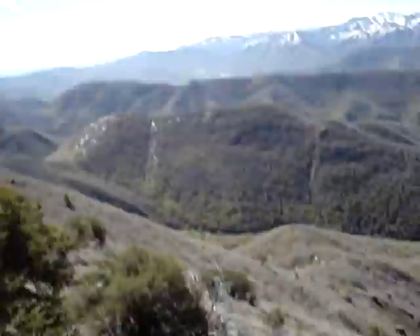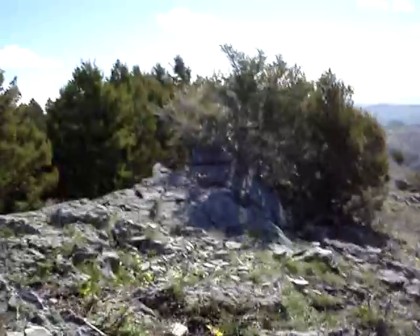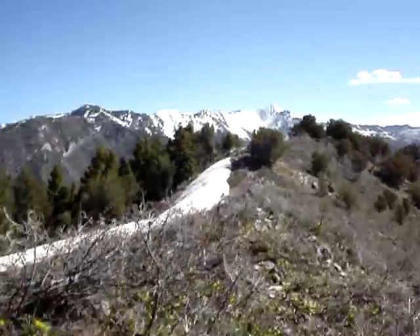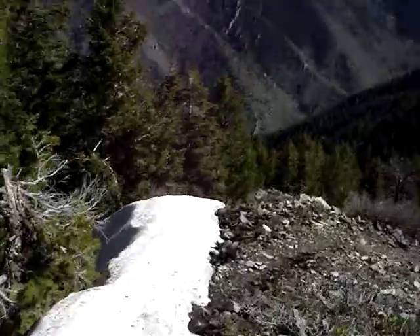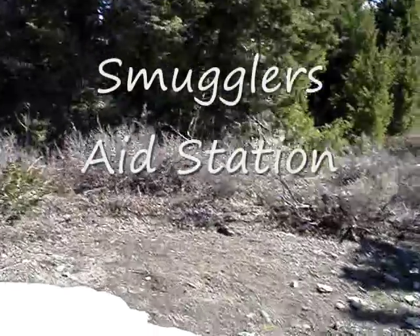Over Little Black and the downhill runners get to try to catch up to the uphill power people. Someone to chase along the way. Still some snow on the course — this will all be melted by race day. Over the last little bump — trails underneath this snow, but it's there. Now I get a nice, steep, rocky descent.